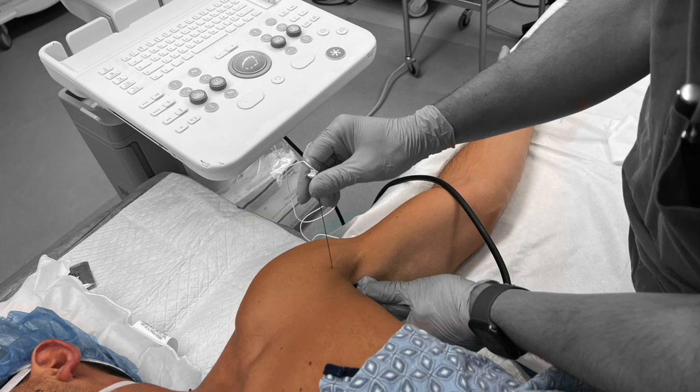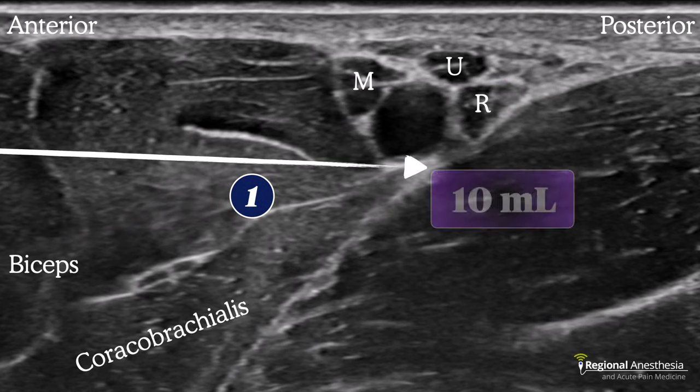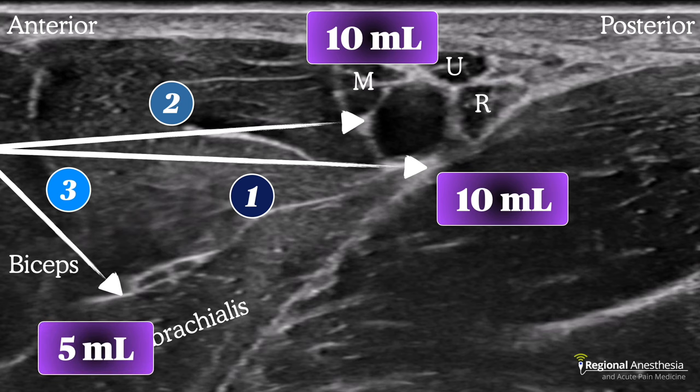Once you're happy with the image, the needle is inserted in-plane from the anterolateral aspect. To reliably block all four nerves, we recommend depositing local anesthetic in three locations. First, inject 10 mls deep to the artery next to the radial nerve. Then redirect and place 10 mls superficial to the artery to anesthetize the median and ulnar nerves — careful hydrodissection with saline or local may be needed to peel the nerves off the artery.